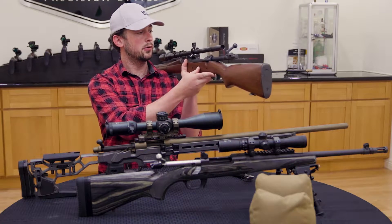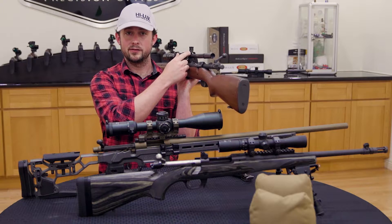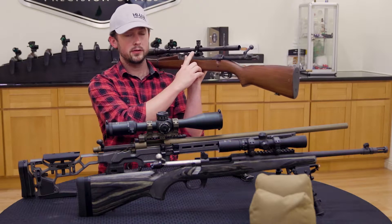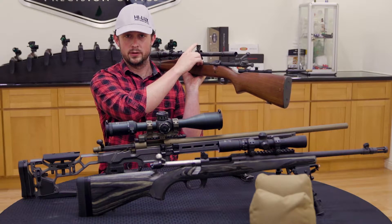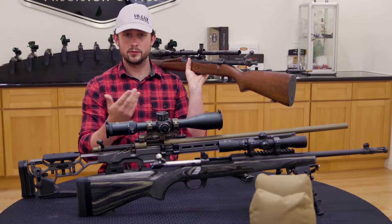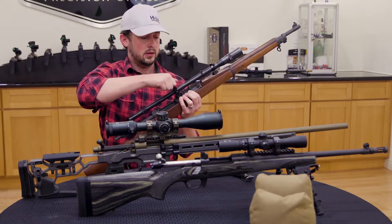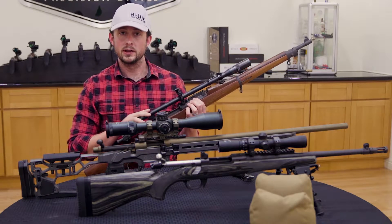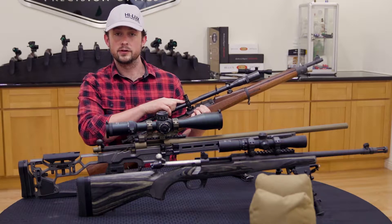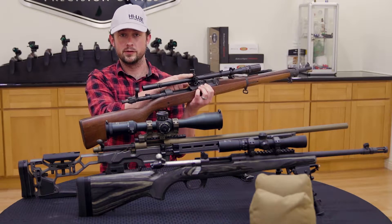As you can see in this older Unertl style mount, the scope tube is floating inside of here, pressing up against the turrets. Meanwhile, this spring is pushing the scope tube back up against the turrets, keeping pressure on them and actually making the adjustments you're making. As you dial this, you may notice that the scope tube body itself is moving. If you push this to the extremes, there's a chance that the scope tube is going to contact one of the walls of this mount.